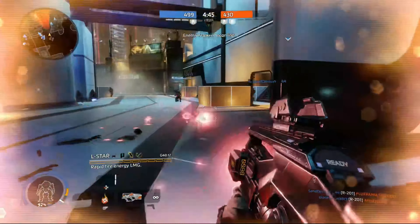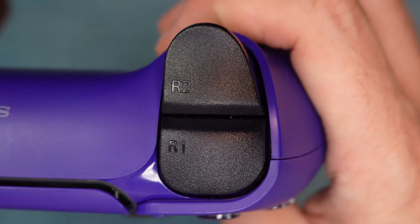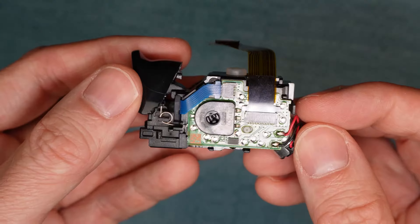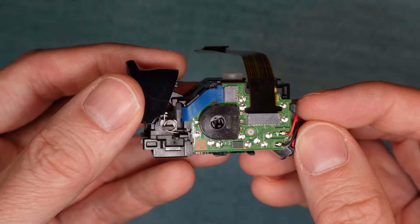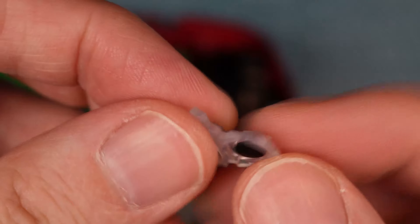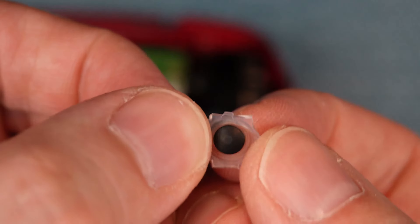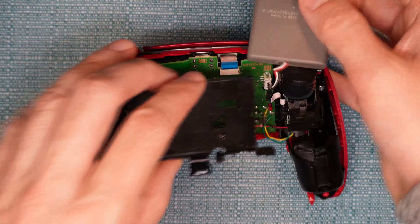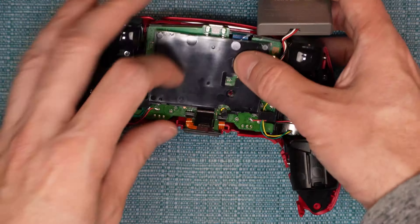The cause is typically one of two things: debris getting into the button, or components within the button wearing down. The first solutions I show you are simple cleaning techniques, but eventually I start showing things that involve taking the controller apart, including how to replace parts. Start with the easy things, and if they don't solve your issue, continue through the list until the issue is resolved, or until you reach the end of your comfort level.